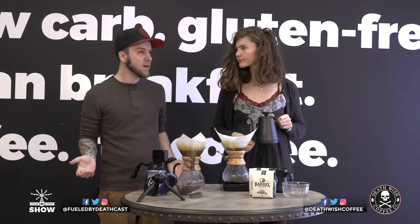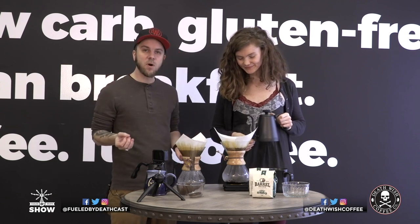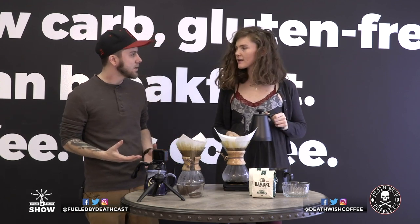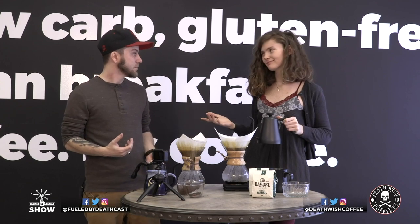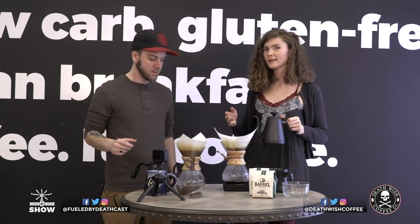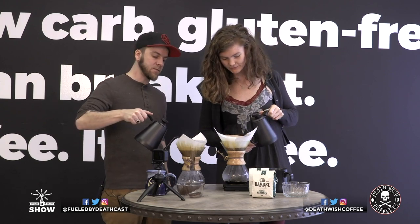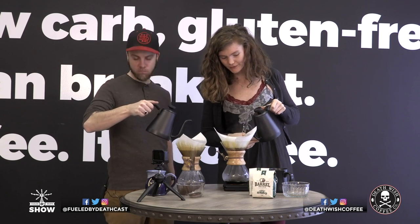Before I started working here, I never knew something like this existed, but it's incredible how much the Chemex has been in popular culture. It was popular back in the 80s, died out, and now it's back and booming. It was invented in 1941 by a doctor — his name is Peter Schlumbohm — who basically created a brewing method that would not affect your cup of coffee: not adding any flavors, only taking away gases and stuff you don't want.